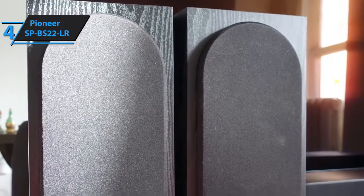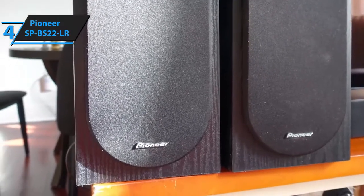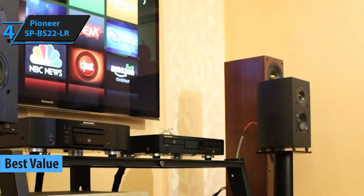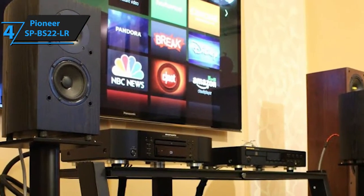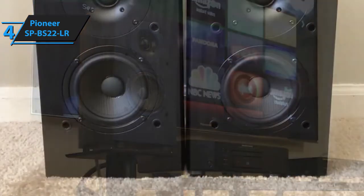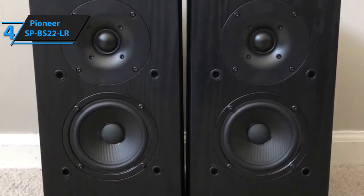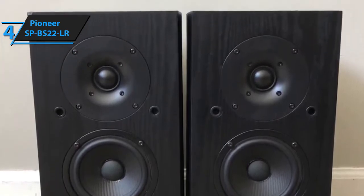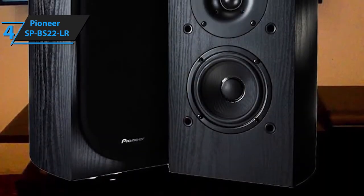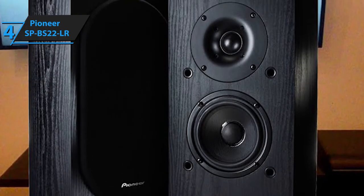Our second recommendation is Pioneer's SPBS22LR Andrew Jones Home Audio Bookshelf 2.1 Bookshelf Speaker System. Some of the most notable benefits include a beautiful new aesthetic piece, booming bass for your parties, and sound quality that will put your old budget speakers to shame. Each of the two speakers has 40 watts of power, 80 watts in total, a frequency response range of 55 Hz to 20 kHz, 6 ohms of nominal impedance, and 85 decibels of sensitivity. It is obvious that the SPBS22LR can recognize even the lowest fragments of bass, as well as some of the brightest highs.